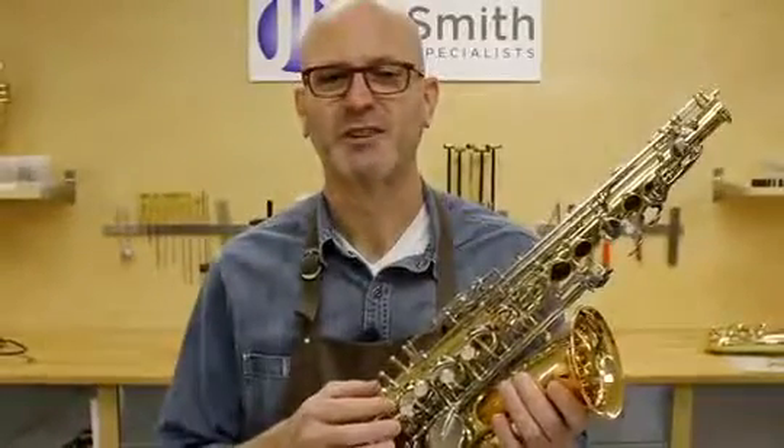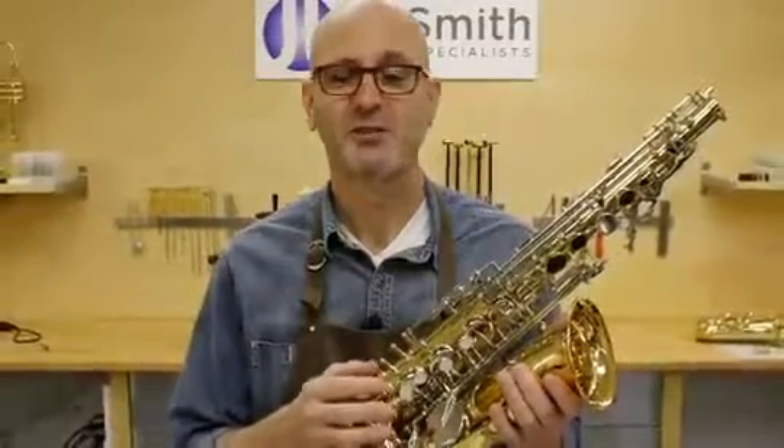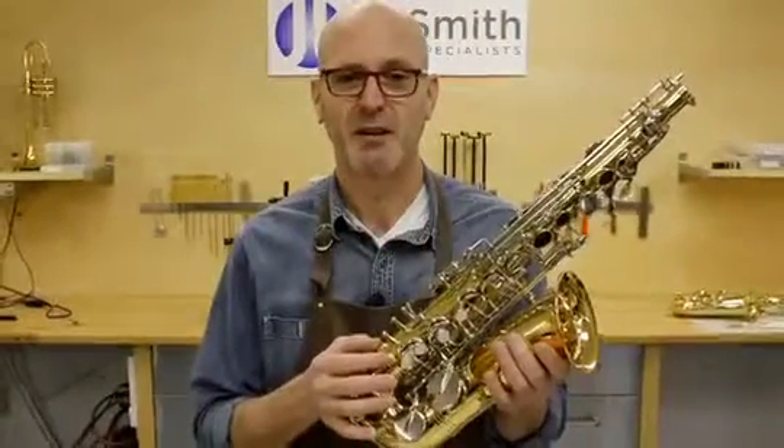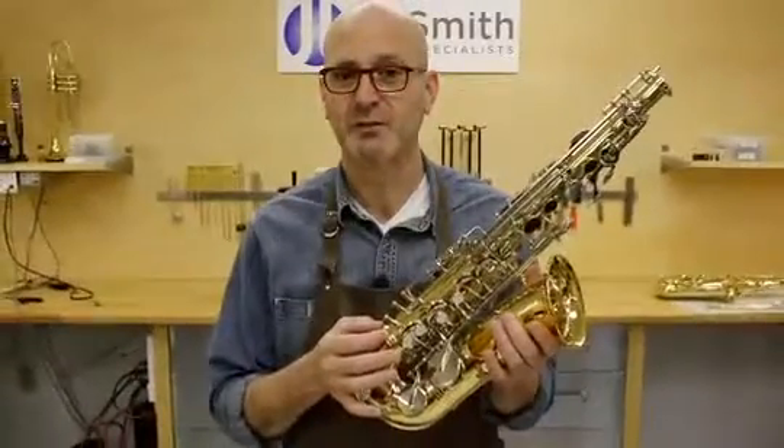The bell to body joint is a critical seal. A leak in this area can be as significant as any pad leak, and as we know, leaks can have very detrimental effects on the playability of the saxophone.